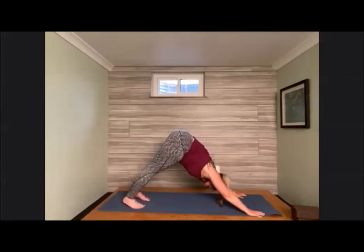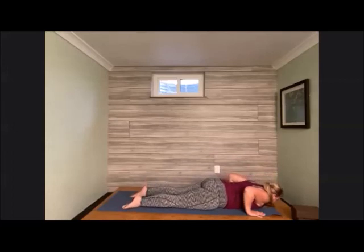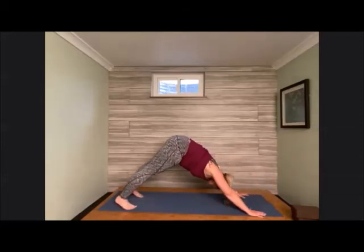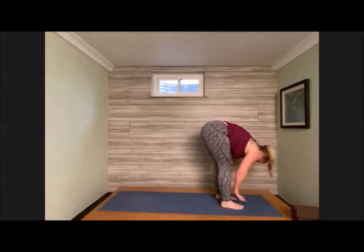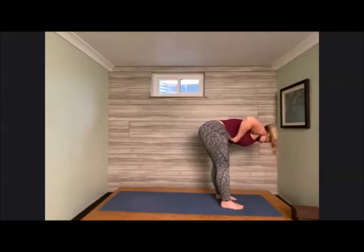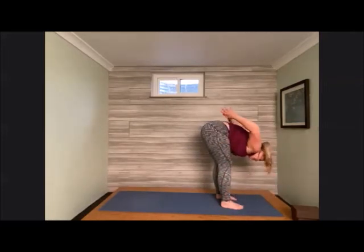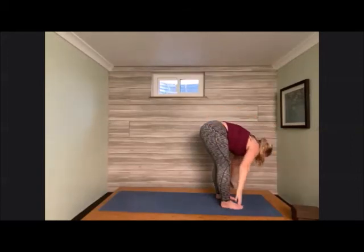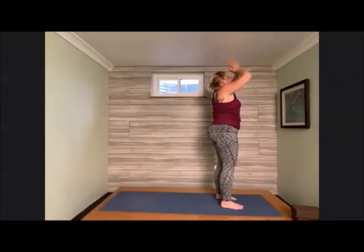Quick flow here: shift forward, lower all the way down to the earth — cobra or up dog. Tuck toes, meet back in downward facing dog. Bend knees, come to the front of the mat. Forward fold, hands to shins for half lift, then mount down. Hands to top of thighs for half lift, then mount down. Hands interlace behind the lower back for half lift, release the palms, release the chest into forward fold. Bend the knees and sweep all the way up — tall mountain. Gentle palms into heart center.